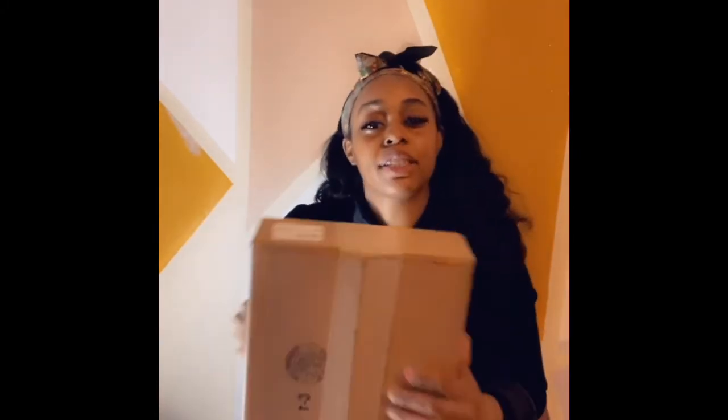Y'all know I like unboxings where stuff has not been opened yet. All y'all ladies be talking about unboxings and y'all had already worn the stuff — that's not an unboxing, okay? Just stop saying it. But anyway, let's get it.